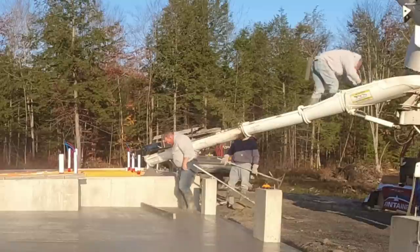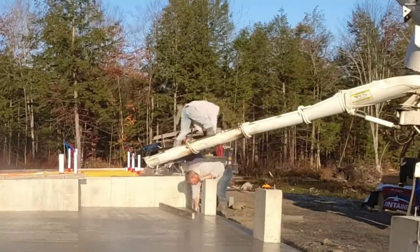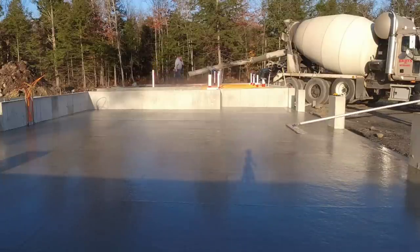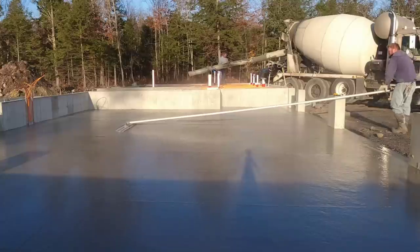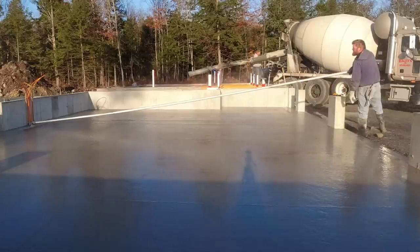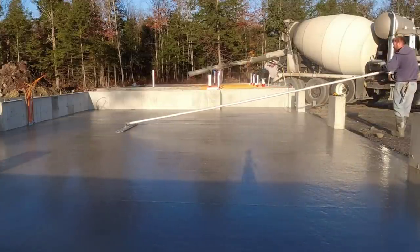The key is protecting the sub base with some type of blankets, making sure it's not frozen when you show up. And when we get done pouring and finishing, you've got to cover the concrete with blankets to keep it from freezing too. We can pour all winter long — obviously if it snows or if it's freezing rain, we don't pour.